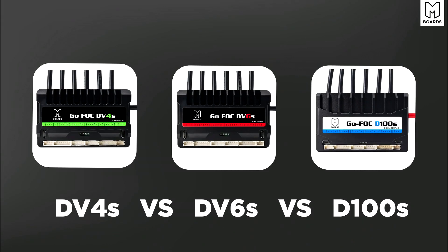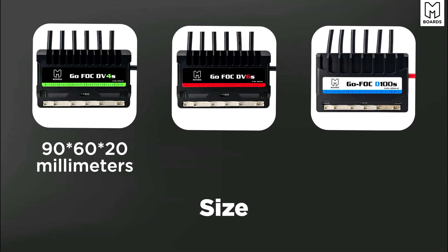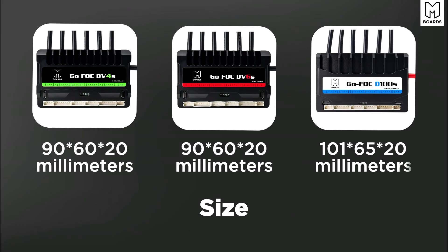First things first, there are a handful of differences in size. They're almost identical but there is a slight variation. The DV4S is 90 by 60 by 20 millimeters, which is the same as the DV6, and then the D100 is 101 by 65 by 20 — just slightly bigger in length and width. The DV4 and DV6 are the same dimensions.